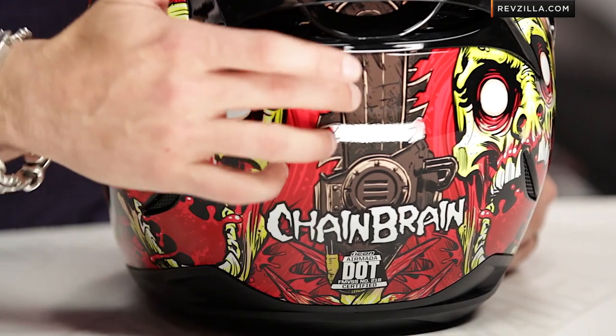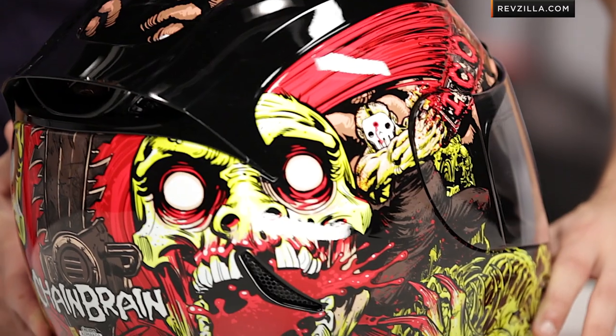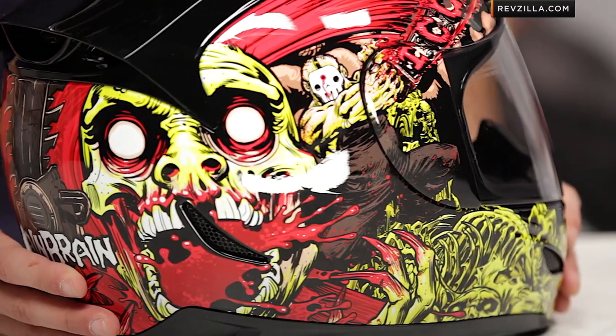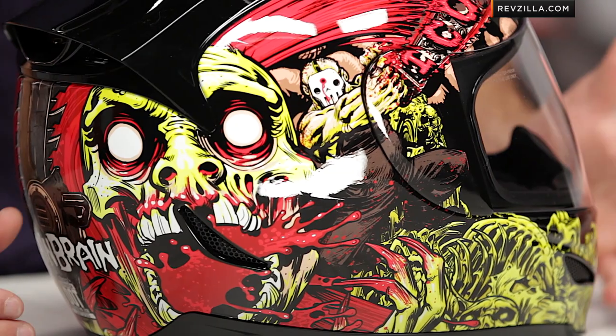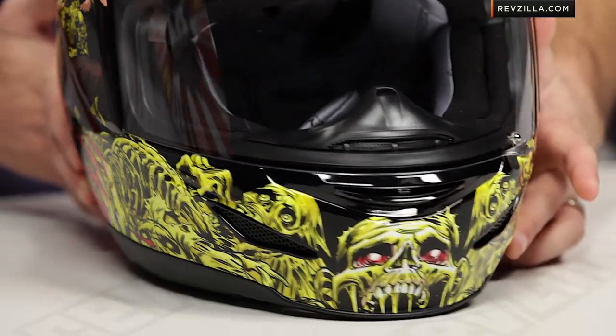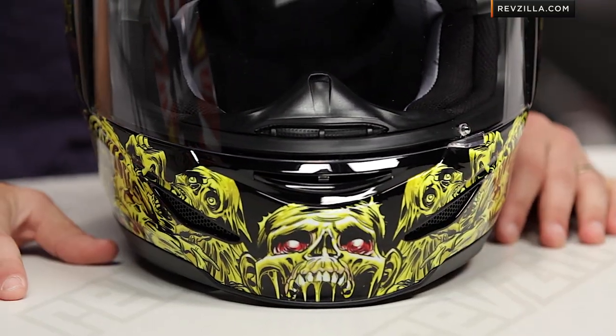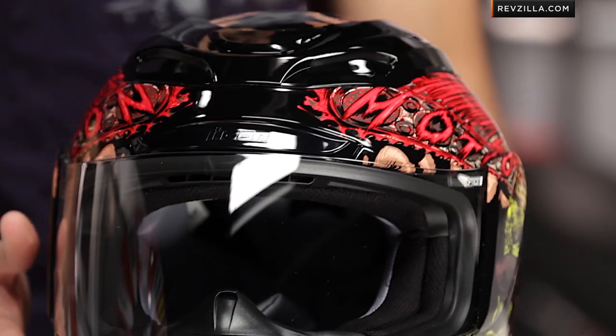You'll notice there's a chainsaw — kind of a Shaun of the Dead chainsaw going here. We also have our skulls, but if you look really closely, you can also see it's a Jason character that's actually murdering that skull, and all of the gloss red is actually blood on this helmet. God bless you, Icon. You've not surprised us because we know you're not afraid to go outside the box, but on this helmet it's pretty damn authentic and gnarly from the murdering-of-zombies side of things.